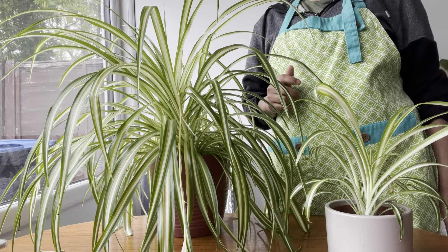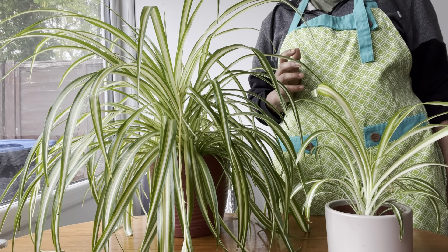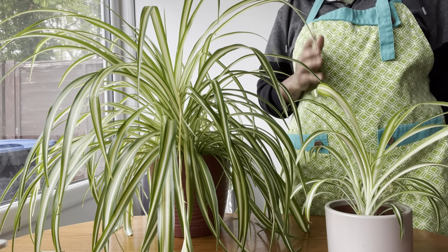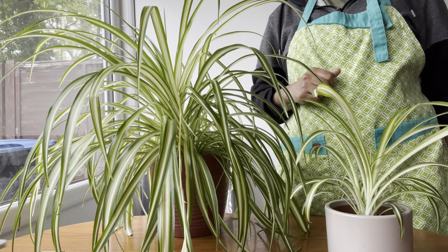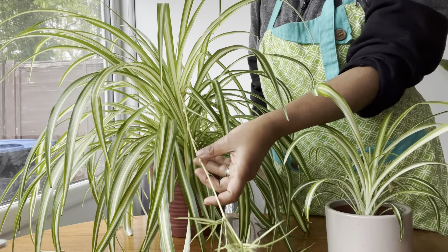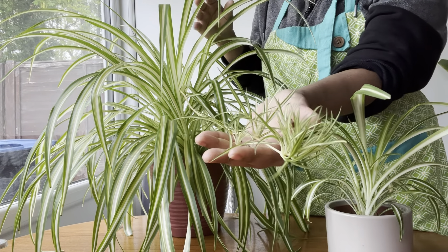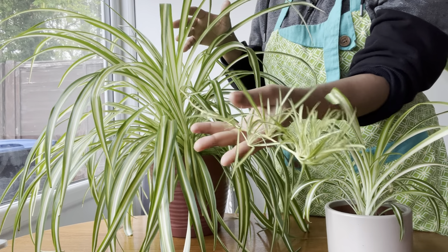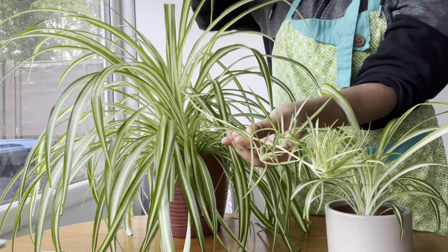The next section I'm going to discuss is propagation. Spider plants are also very easy to propagate, which means you can grow new plants from your existing one. First, look for the plantlets — some spider plants produce small plants that grow from the parent plant, and these plantlets have long stems and small leaves.